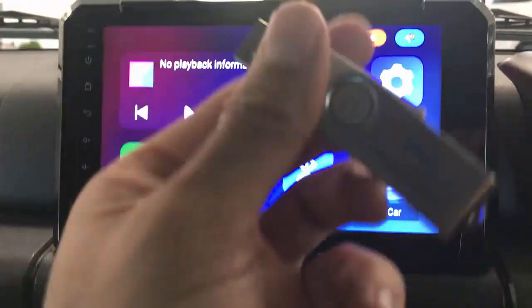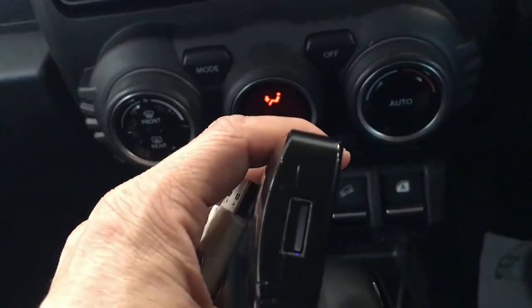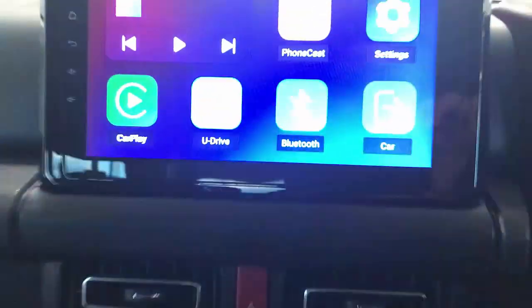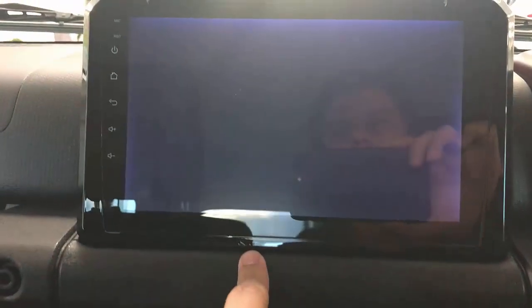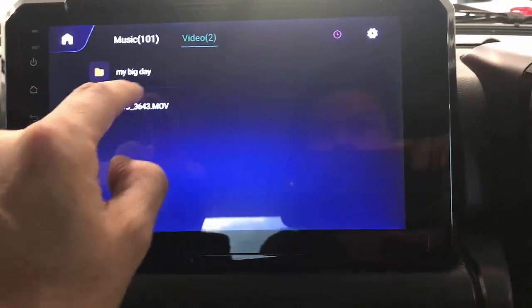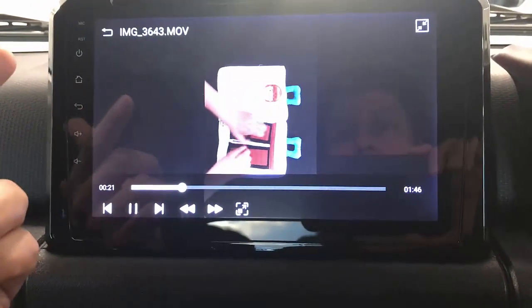What we're going to do is install this USB stick with some videos that I have. The device has a USB port, of course. We just plug it in there like that, and in my USB stick I have some music and videos. Just go there and play a video here — and of course you can do this while driving.